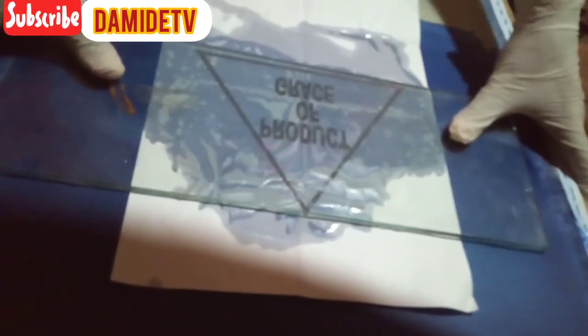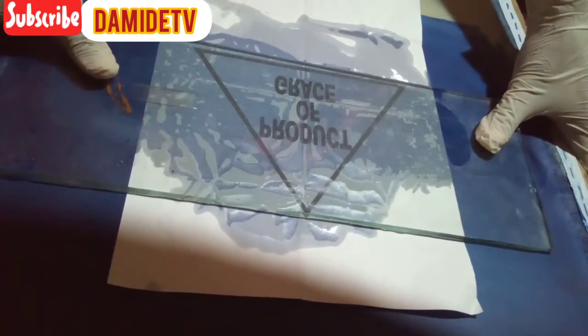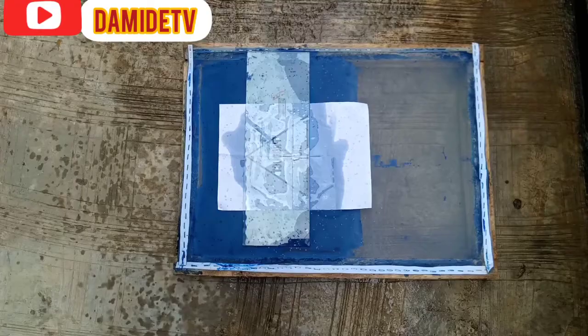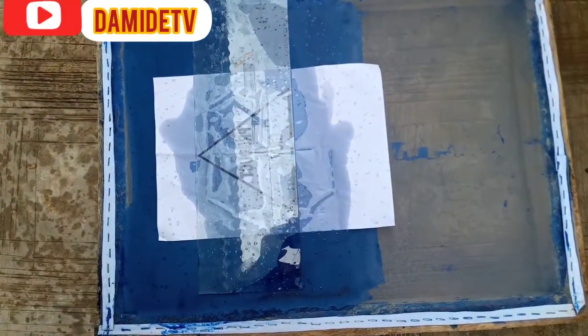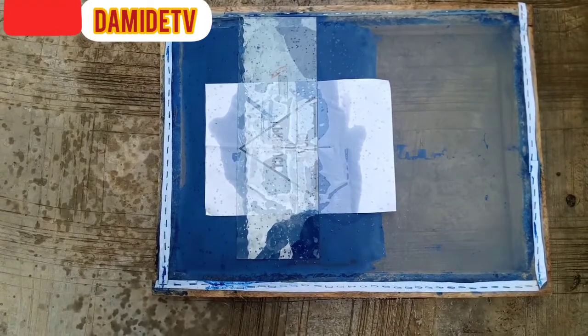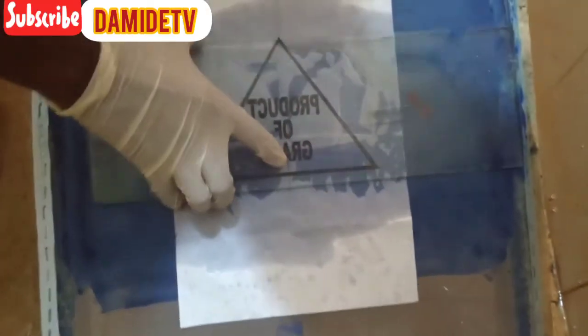Now I'm going to place the glass on top of the mesh, then take it outside under the sun. The weather today is not sunny, so I waited a good 10 minutes before bringing it inside. In some cases when it is sunny, you only need to wait 30 to 45 seconds. You work with the weather.